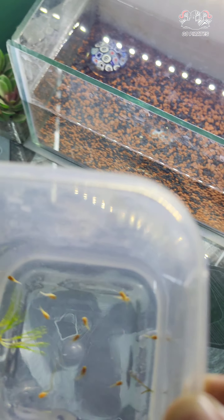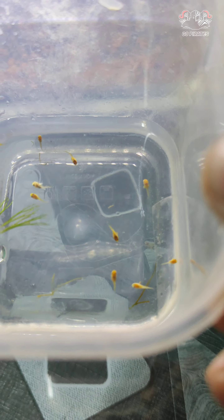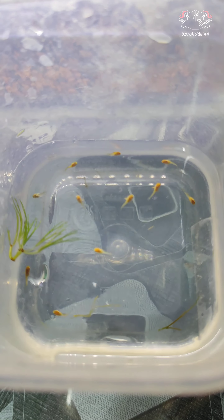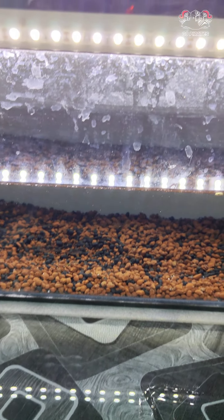Now we have molly fries. Now we have a drop in the tank. We have two oxygen motors in the tank. So if we add some fish, we can add some fish in the oxygen motor. Now we can add a stone motor — we can add bubbles in the light. So we can add it in the molly fries.